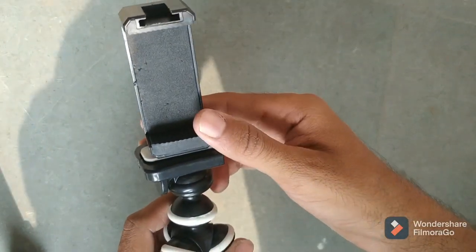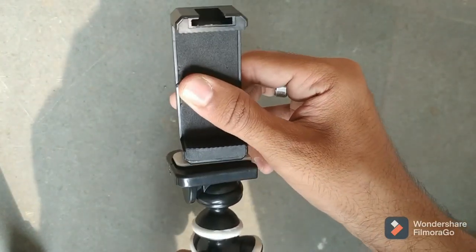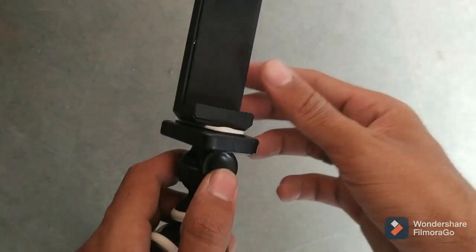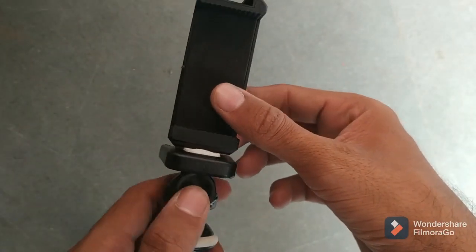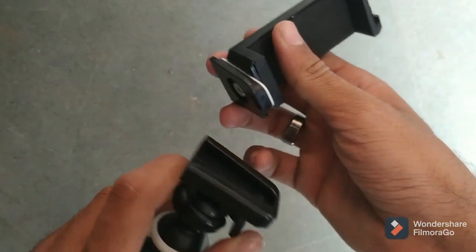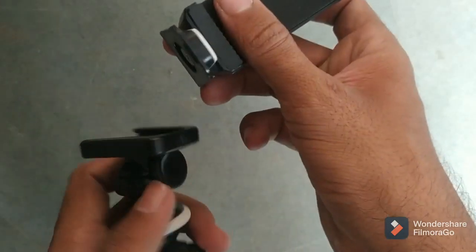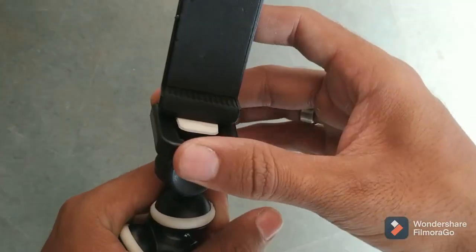To assemble this, you just have to put this into the screw here and tighten it. Make sure this is right because your phone is going to stay here. You also get a quick release button so that you can remove the attachment easily.